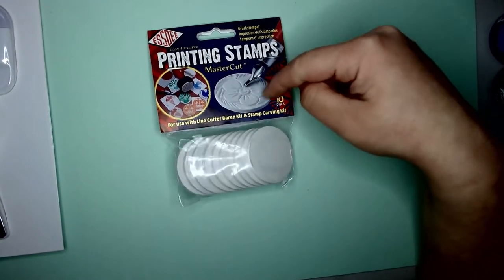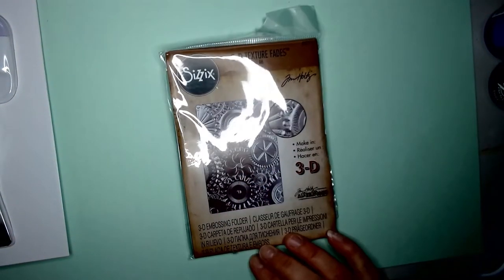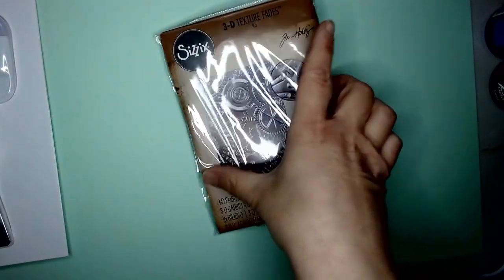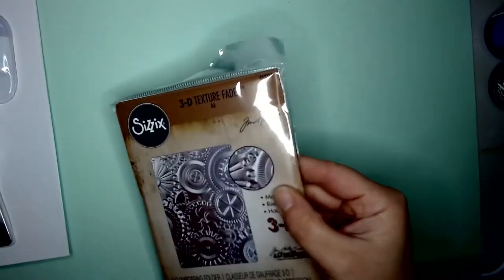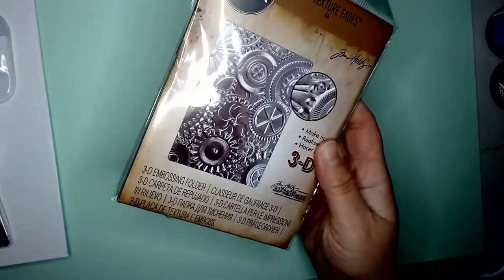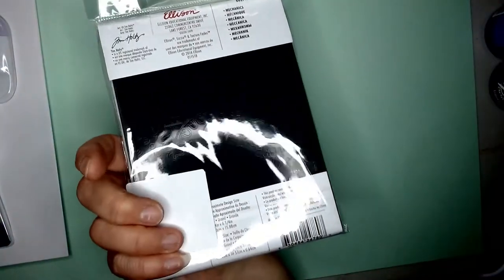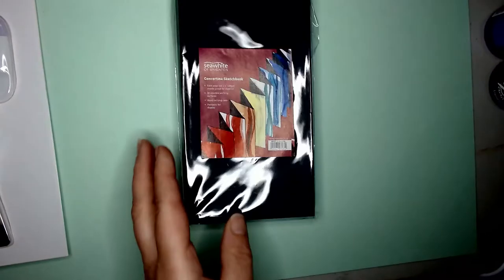I got some printing stamps because I thought it might be quite nice to do my own little stamps for products and stuff. I had my eye on this one because Kevin's into steampunk and it's always nice to have things with gears on. That's an embossing folder for my Big Shot die-cutting machine.